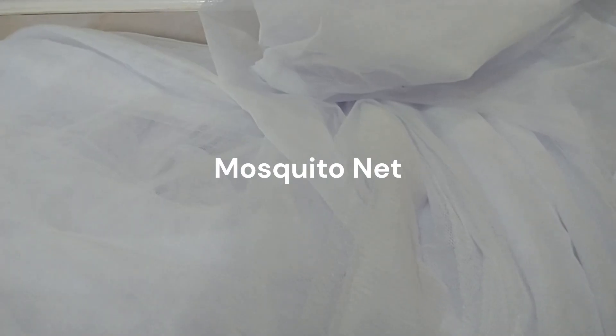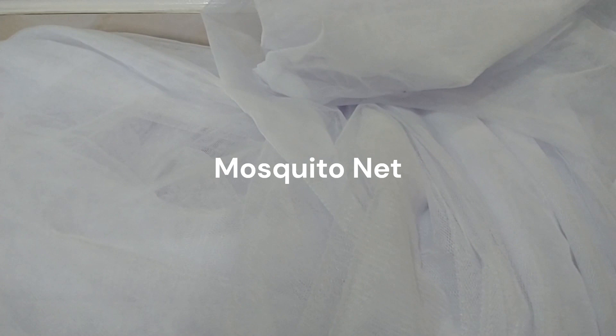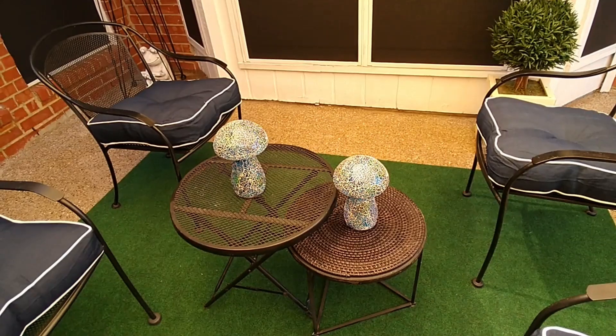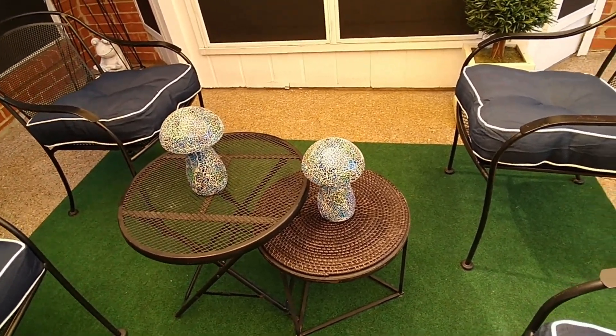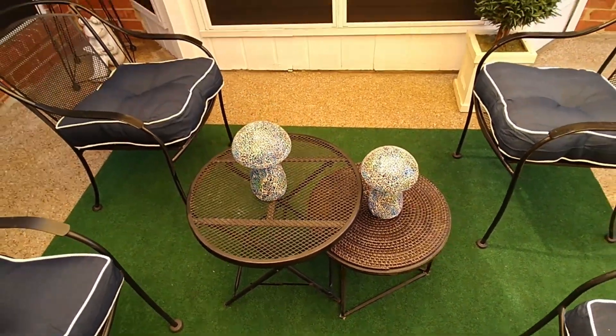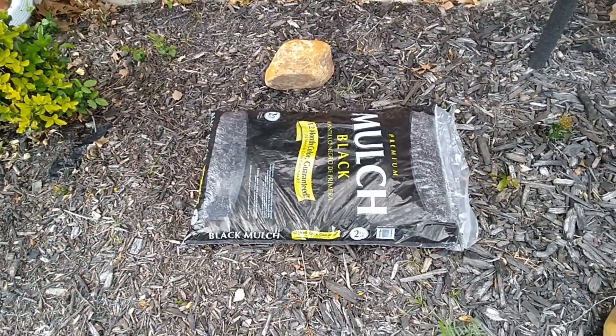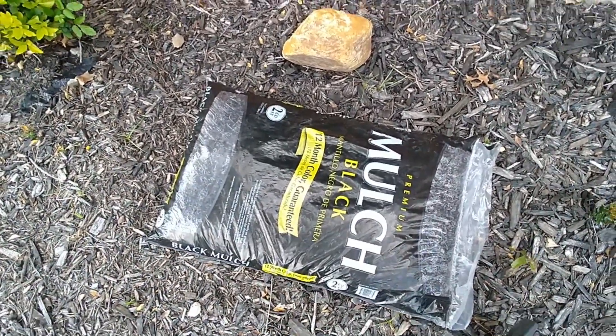The new mosquito net — I'm not going to put that up at this moment, actually. I'm going to wait until the rainy season is over and then I'll give you a sneak peek on how that turned out. And just some little random things that I'm doing around the house, like refreshing my mulch.